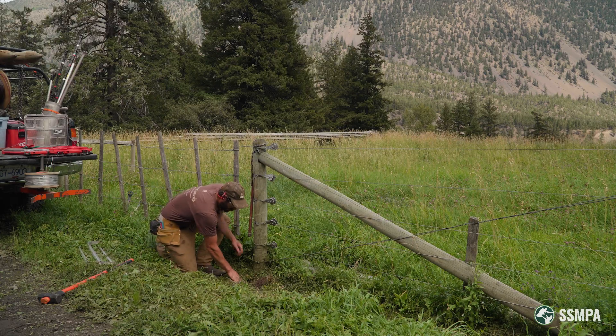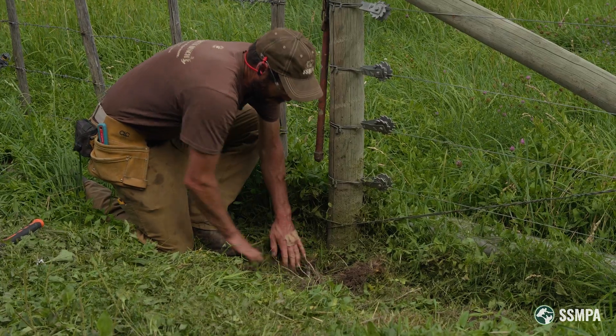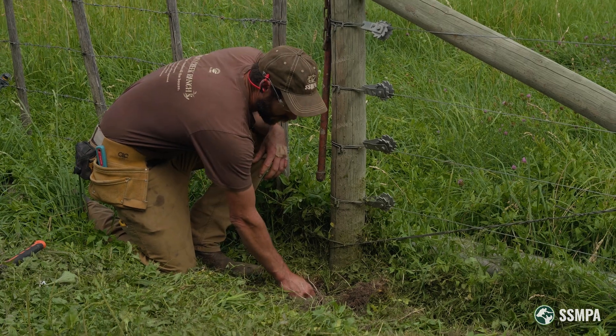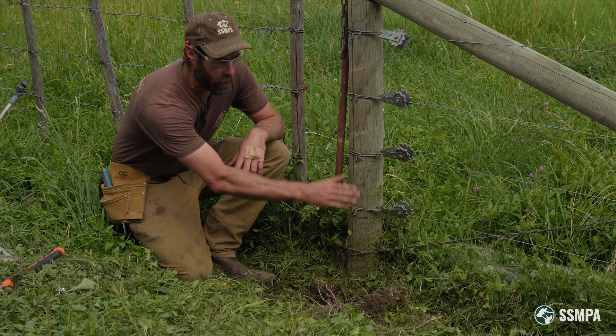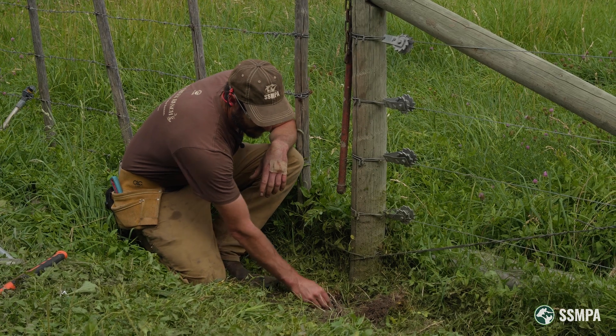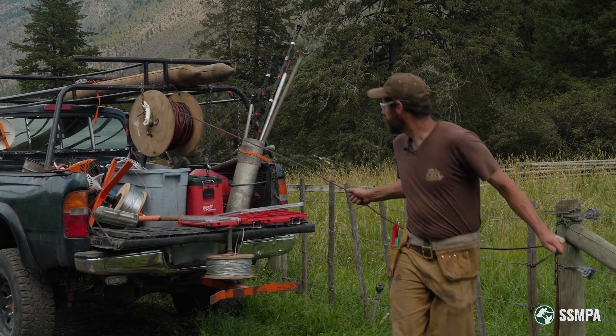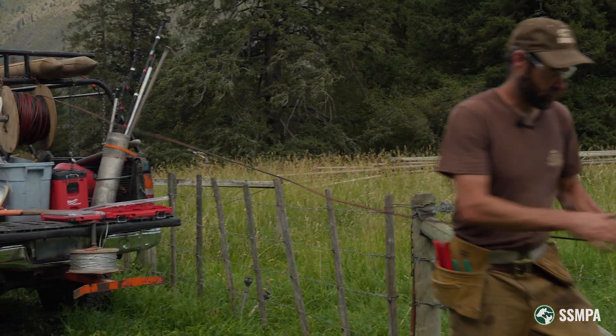I like to drive the ground rods in until they're just a little bit below the surface of the ground. That way I can make my electrical connections, bury my wire a little bit so it doesn't get torn up, and then put the soil back to the top of the ground rod so it's not going to trip up any animals. So now let's talk about how to wire it up.